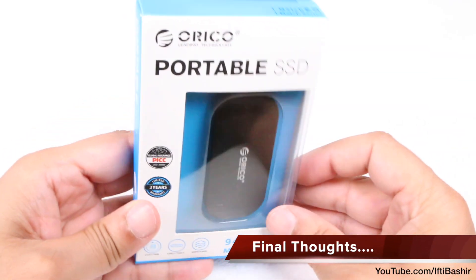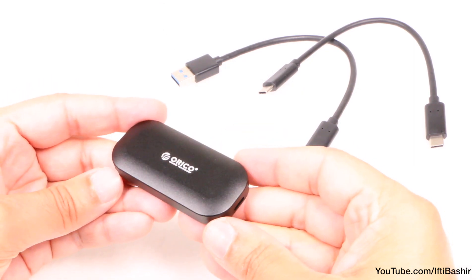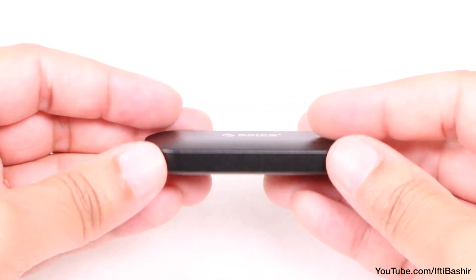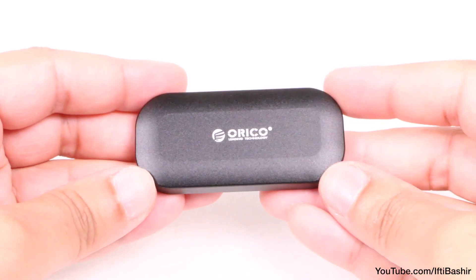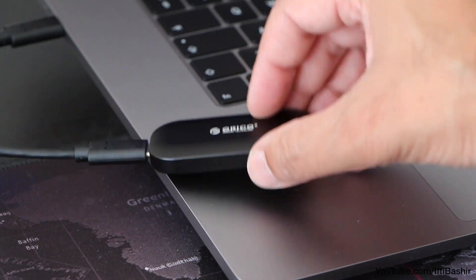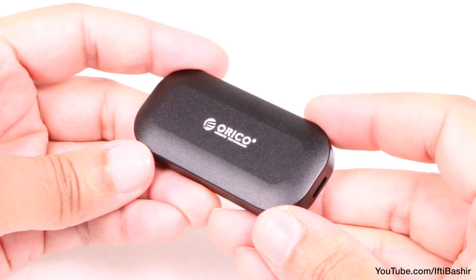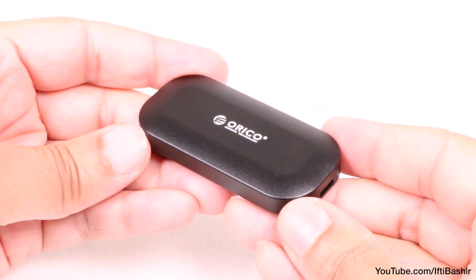All in all, I was left rather impressed by the iV300. Build quality is solid with its stylish all-metal design protecting the SSD within. The internal SSD is more than capable of the performance needed for USB 3.2 Gen 2 10Gbps — very respectable and more than adequate for data storage and even the more demanding 4K editing workflows. If you're after a compact and highly portable external USB-C based SSD, even for more demanding workflows, you certainly won't be left disappointed with the iMatch Series iV300.